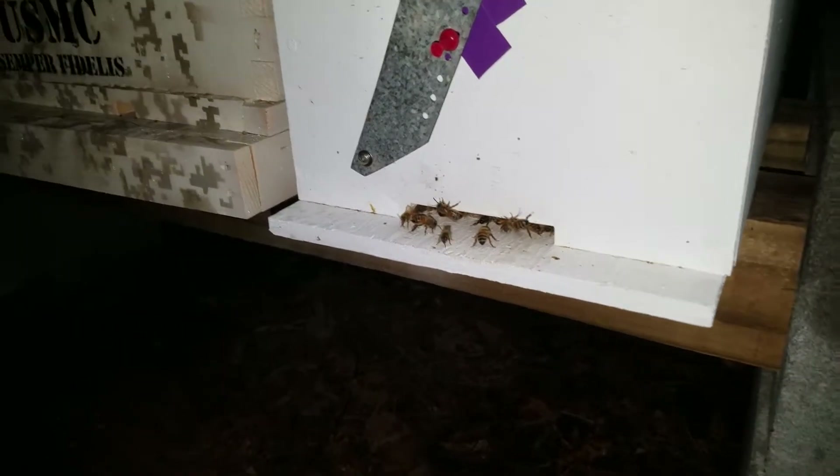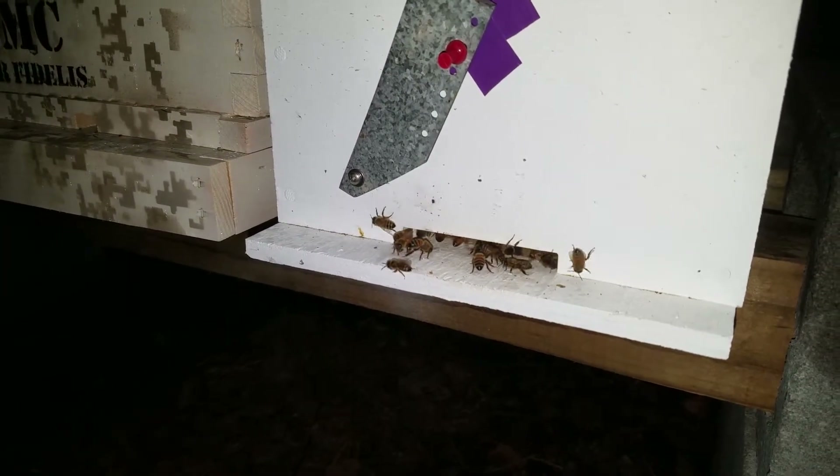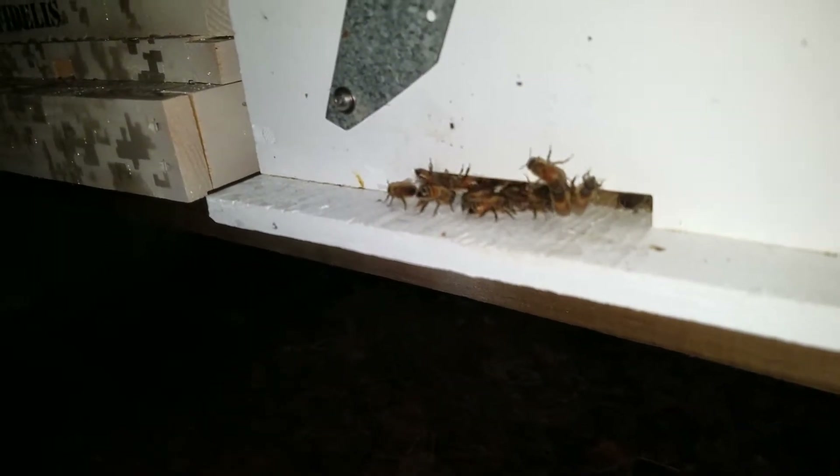Just got them home. Open up the nuke boxes. Feel the heat coming off of them. Pretty cool.